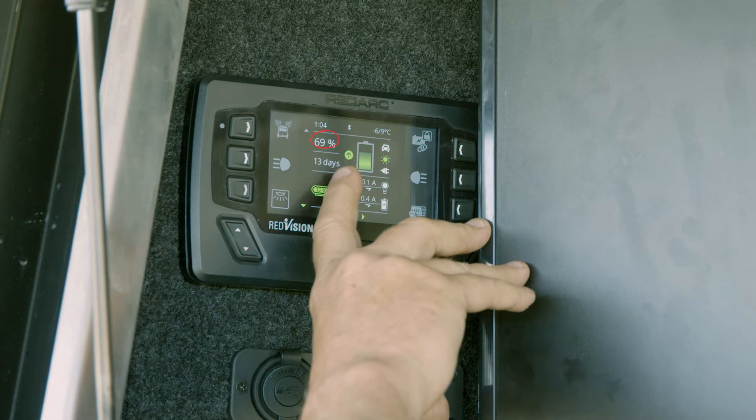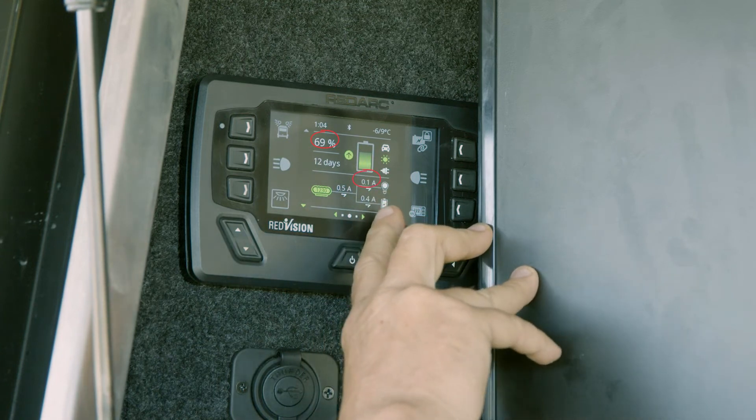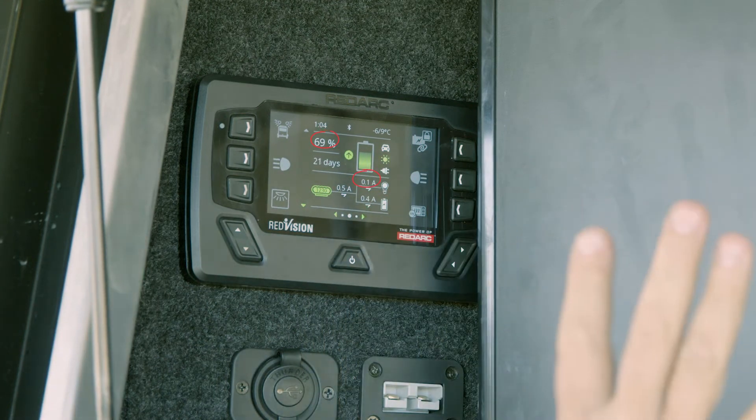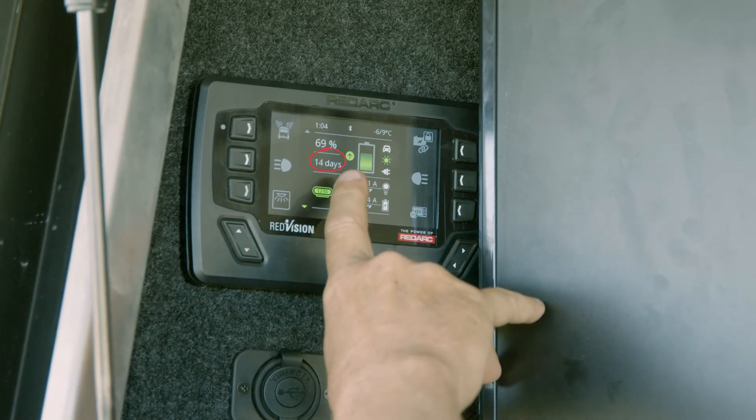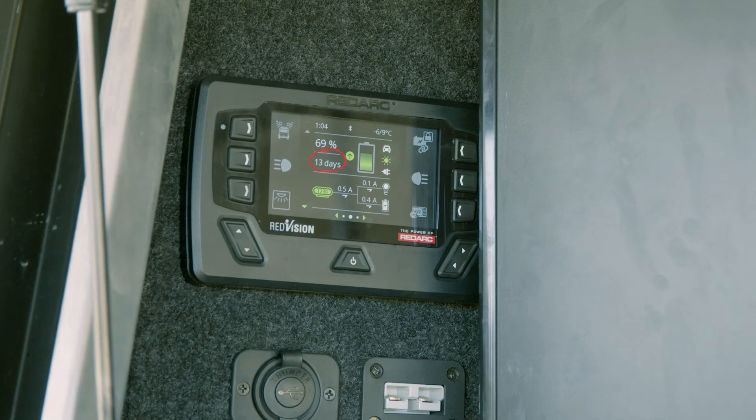At the moment my battery is at 69%, our current usage is next to nothing — my fridge must have just switched itself off. At this current usage, I've got 14 days of battery left with my 200-amp lithium battery.